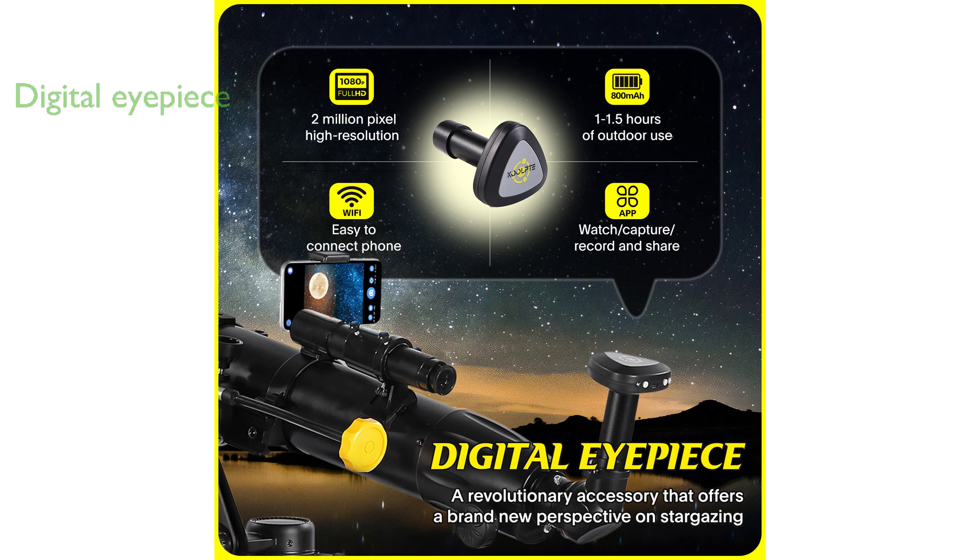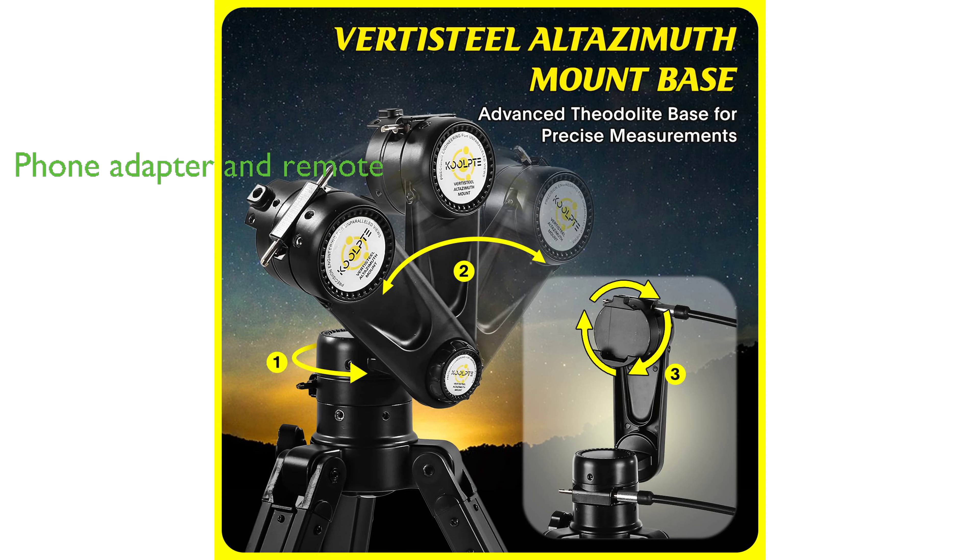This telescope is equipped with a digital eyepiece, a unique feature that allows for the capturing and sharing of astronomical images, enhancing the user experience. The sturdy sub-black altazimuth mount provides stable support and allows for smooth and precise lens movement.